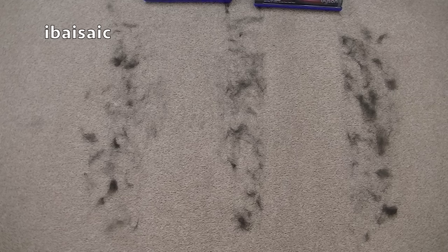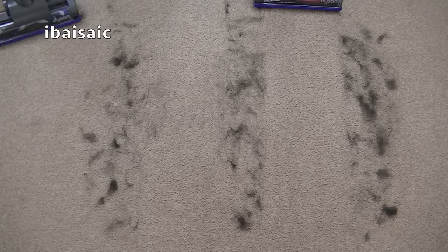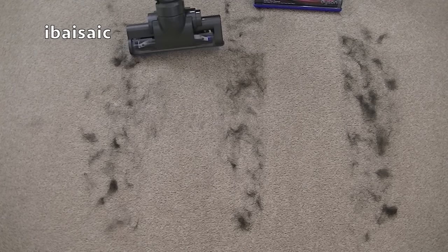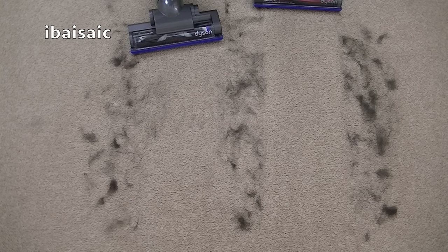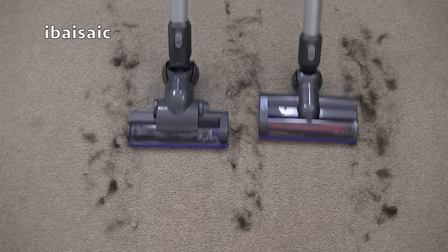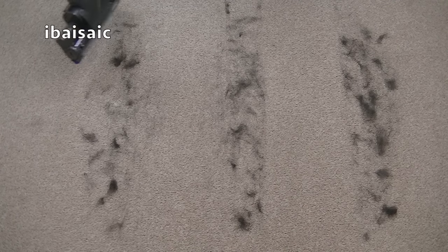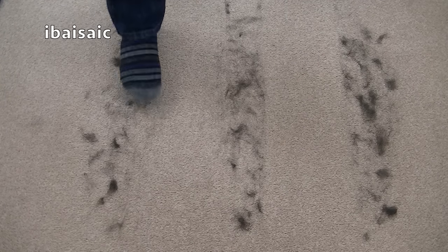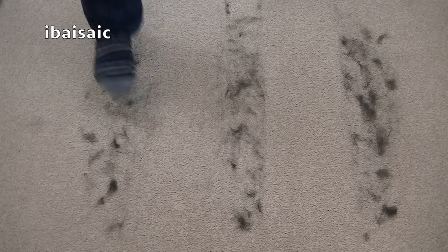The DC35 has done better than I expected it to, but not quite as good as the V6. You can see just here where the DC35 has left a bit. But if we look at the path where we've had the V6, that is much, much cleaner. Going over the area again a bit quicker — the V6 has picked up a little bit more of the hair, and from my vantage point there is still a bit left on the DC35 side.